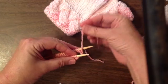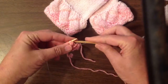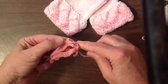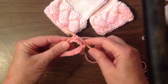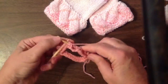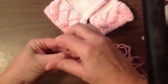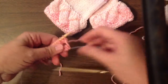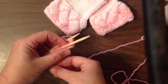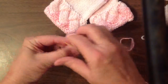Now since we're doing a purl, instead of placing the yarn over we're going to leave the yarn down. I just hold it a little bit here to keep it out of my way. Take your back needle out. Insert it in your front needle as if to purl from back to front. Yarn over and you've just completed your first purl. Do this all the way across. Then turn your work again, slide your needle back up on your stitches. For this other half of the purl, leave the yarn down, pull the back needle out, insert it as if to knit, yarn over and purl the second half of round two.